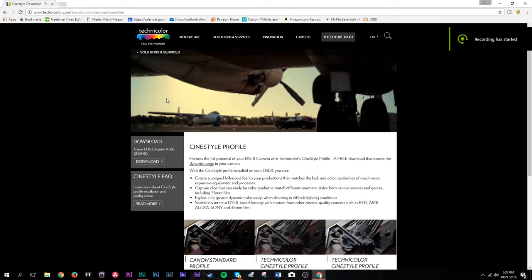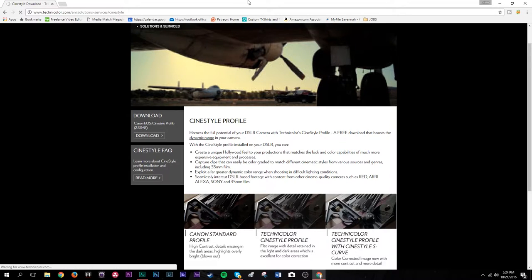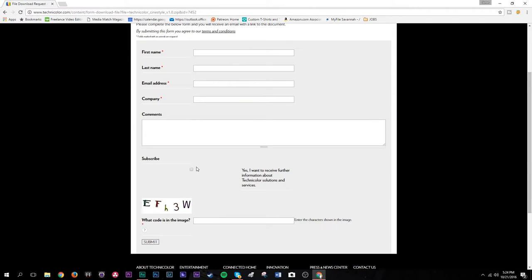Once you follow the link to that page, scroll down, look over to the left, and click on download. That's going to pull up a file download request — fill in the information, subscribe to their newsletter, type in the code, hit submit, and you should get a download link following that.